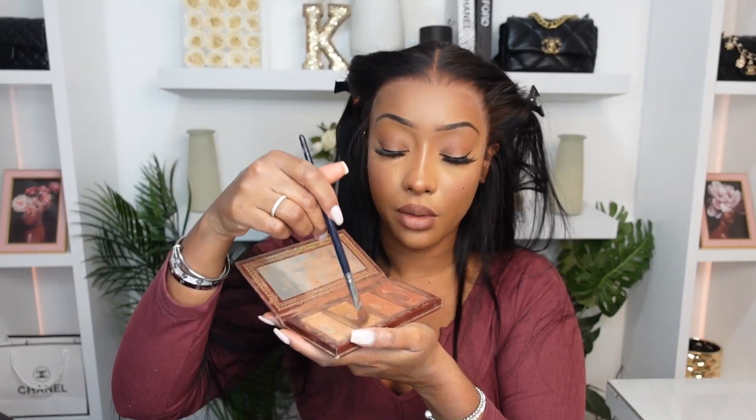Okay, looking a little light there on the lace. I'm going to go in with some brown tone.